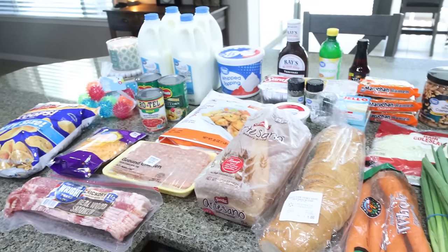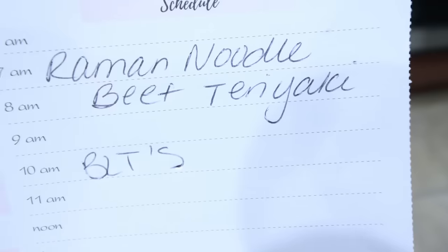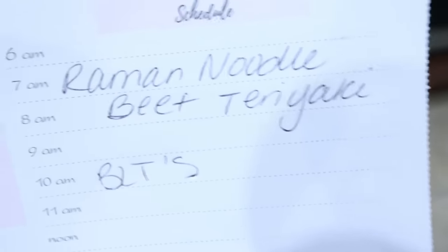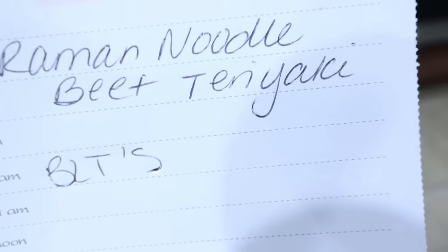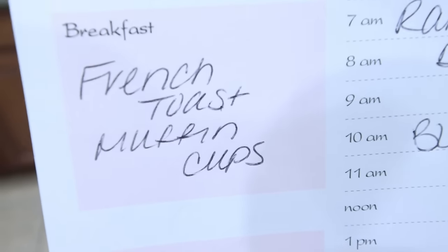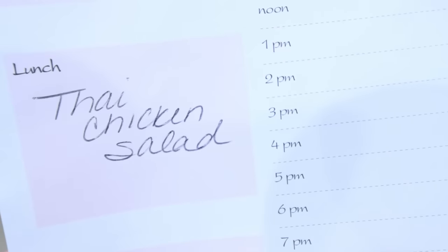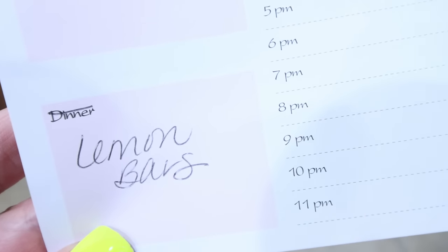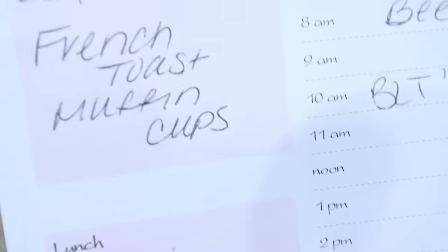So that's everything I picked up this week from both Trader Joe's and Walmart. Here's what's on my menu: I'm making ramen noodle beef teriyaki — you'll see that recipe in Wednesday's what-I-eat-in-a-day. We're also doing BLTs. For Monday's meal prep, I'm making French toast muffin cups for breakfast, a Thai chicken salad for lunch, and lemon bars — the quintessential summer dessert. Stay tuned on Monday for all three recipes.